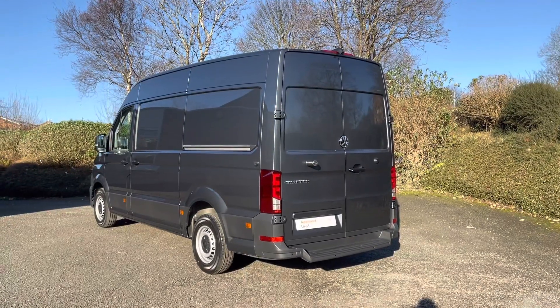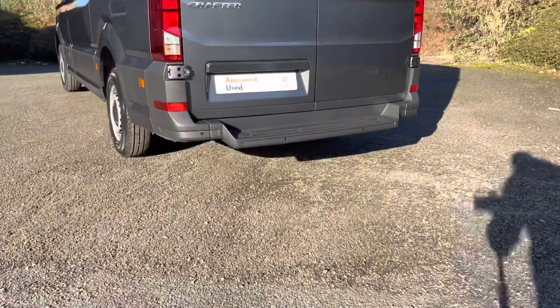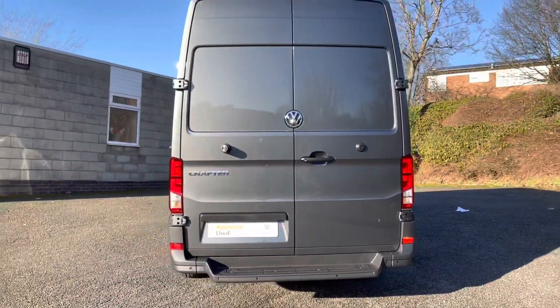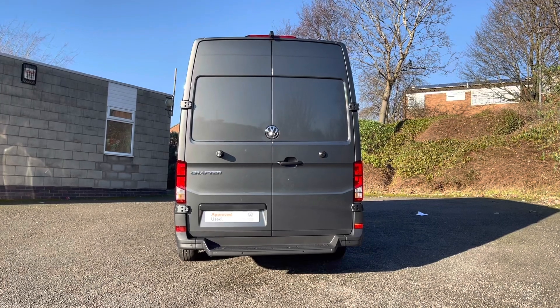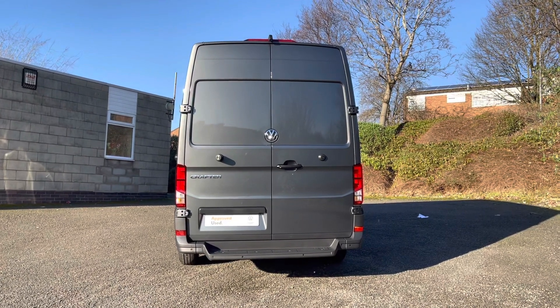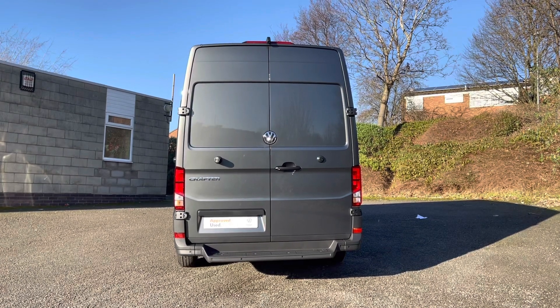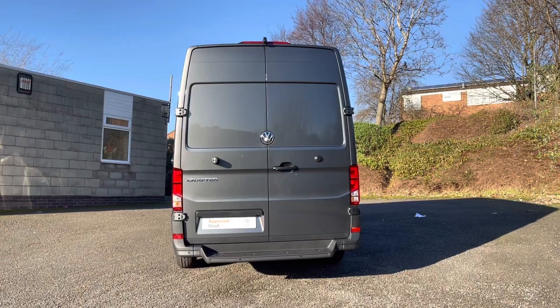To the back of the Crafter you will notice rear windows with two 70-degree hinges. Moving across the rear bumper you will notice reverse parking sensors, and in the rear bumper you will notice a step. To the back of the Crafter there are standard rear taillights, a Crafter badge and a VW emblem on the rear doors. Looking to the top of the roof at the centre, you will notice a reverse camera.